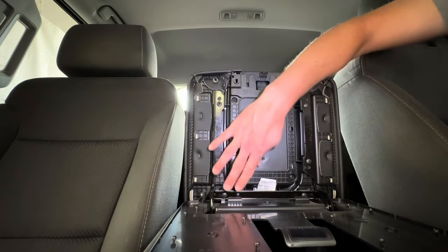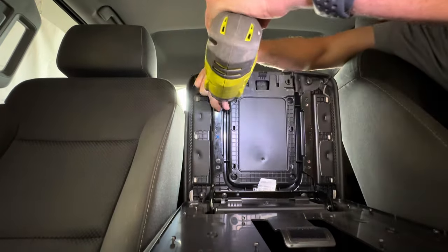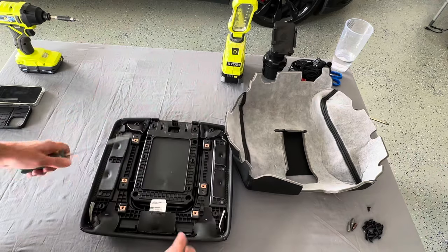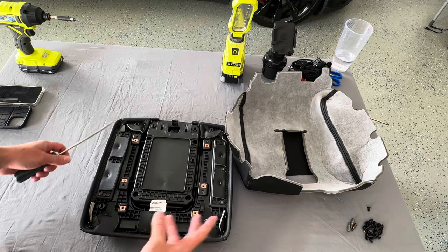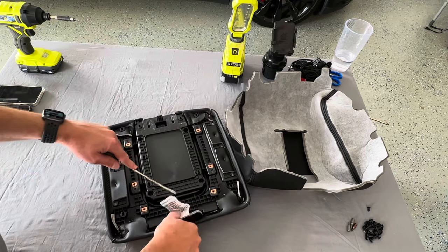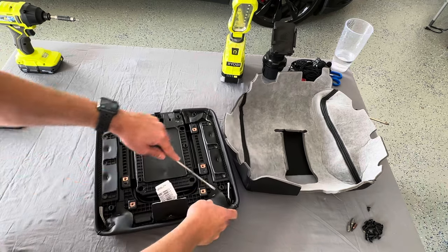We've got six Phillips head screws — one, two, three, four, five, six. With the cover removed, flip it over and you can see the three bolts on each side. Just take those screws out — comes out really easily. Now I'm just getting a flathead screwdriver to remove all the staples. You will need a staple gun to complete the job.